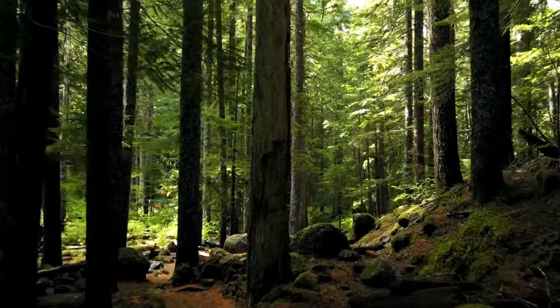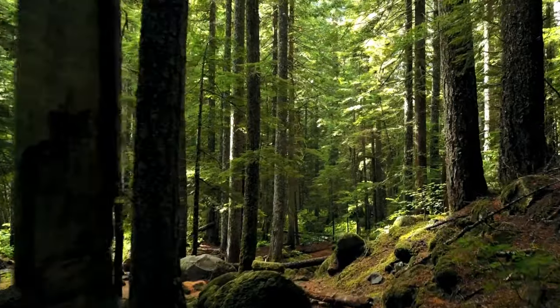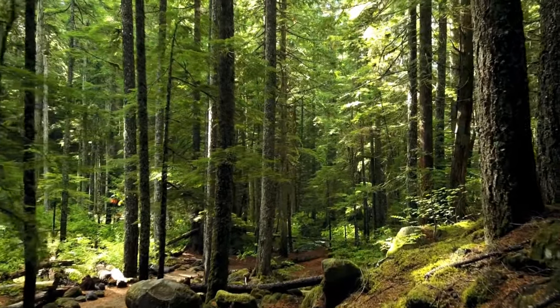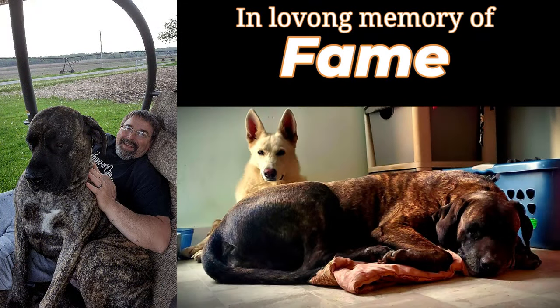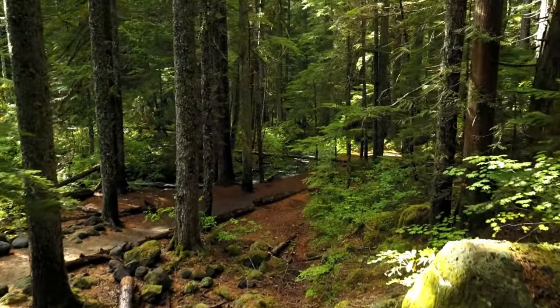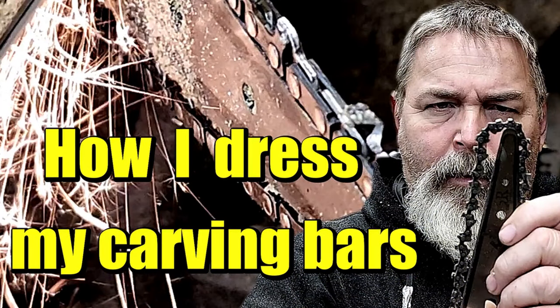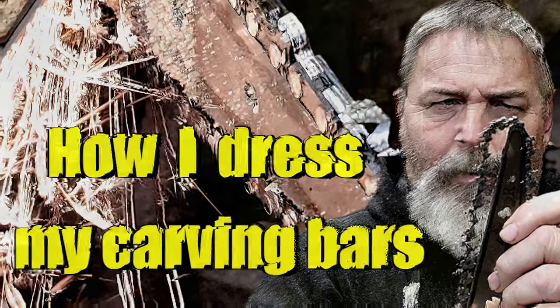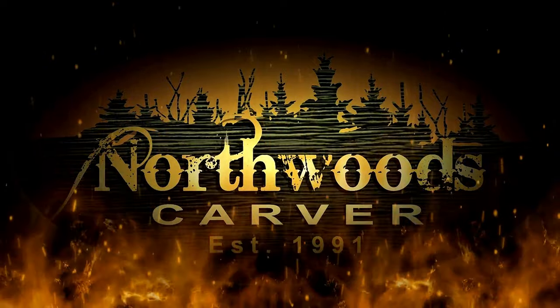Hello everyone and welcome back to the channel. This video is specifically for wood carvers — chainsaw carvers to be exact. I made this video for a friend and never thought it'd see the light of day, so if it sounds like I'm talking to a single person, well today it's you. In this video I go over how to maintain a bar and chain — brand new or used, it doesn't matter. You're going to learn to maintain it and I'm going to give you a few things to look out for. My name is Jeff Moore, I'm the Northwoods Carver, and thanks for watching.